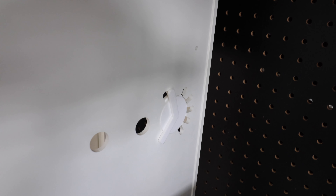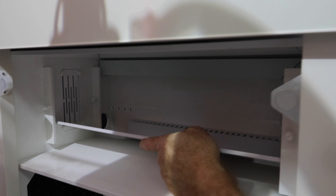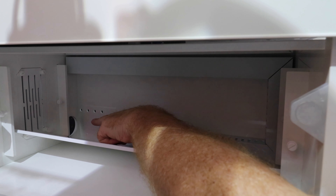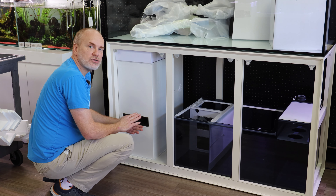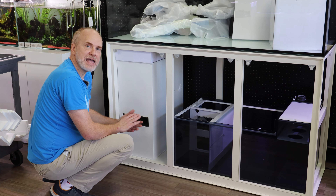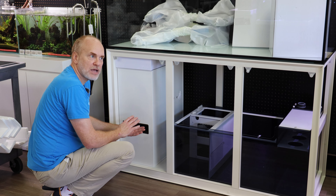You also get cable management in the back, which allows you to connect your power supplies, keep them dry and away from salt creep. It allows you to mount your Apex controller, your Hydros controller — everything away from the salt creep — and you can look at it with the side panel.